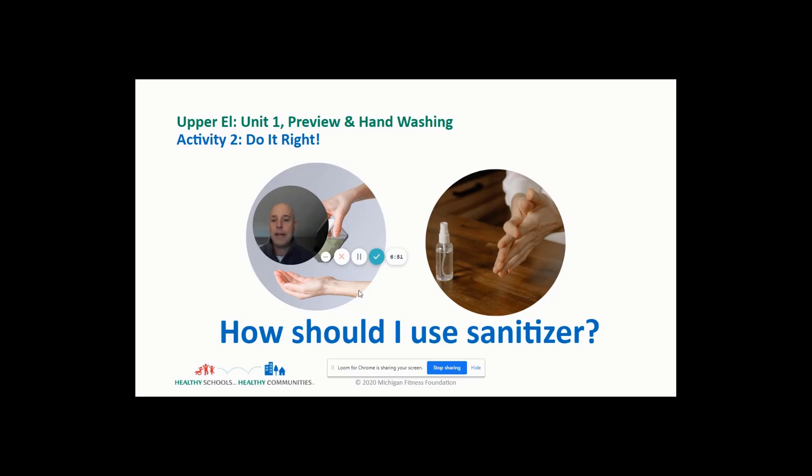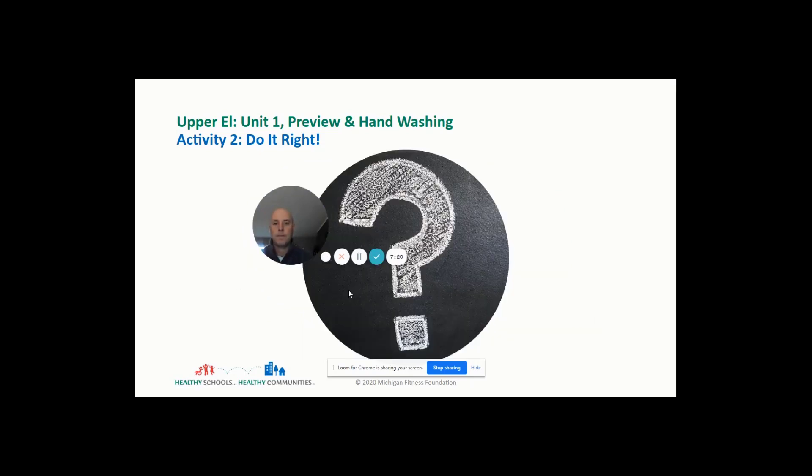Think of your 20 seconds and use that hand sanitizer — if you don't have soap and water, that is a great way to keep your hands clean before you eat. Those germs that we touch our food and mouth with can get inside our bodies and make us sick.